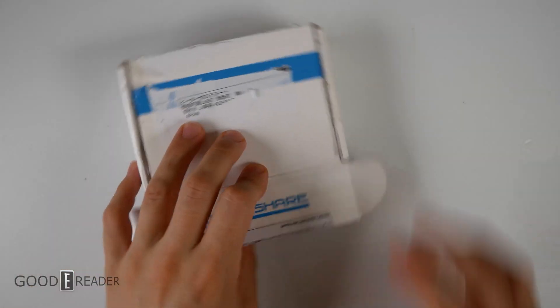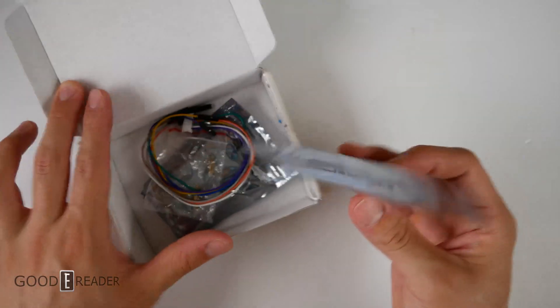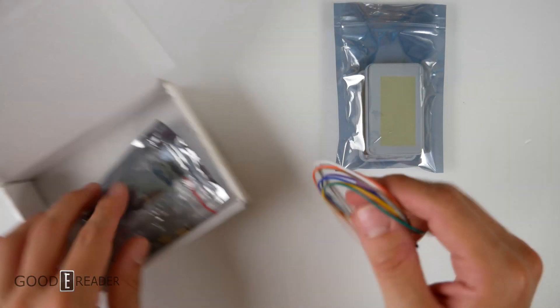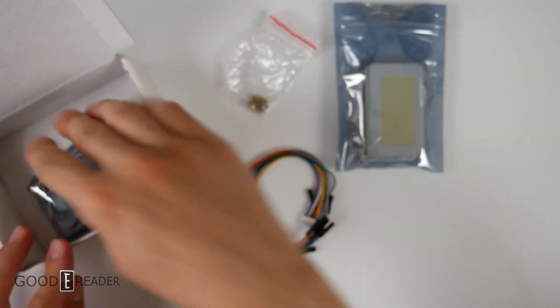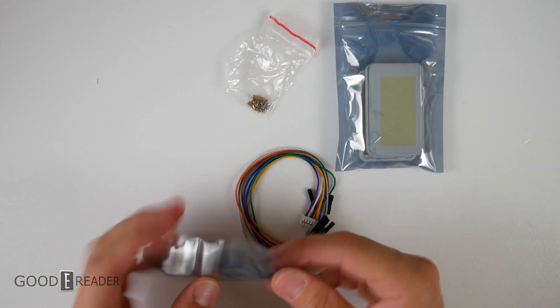And we're back at the desk, everyone. Here's the Waveshare, here's the box. We're gonna crack this open. This is a wiring harness and we have some miscellaneous hardware here — some bolts, some stands, some spacers and some nuts. And there's nothing else in the box, no directions of any kind, so we'll put that off to the side.